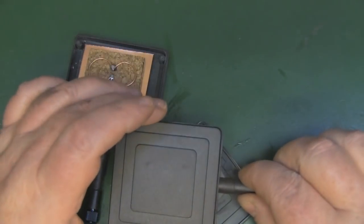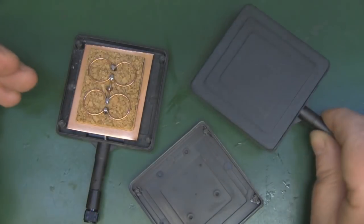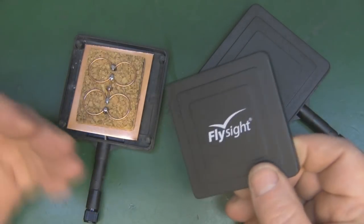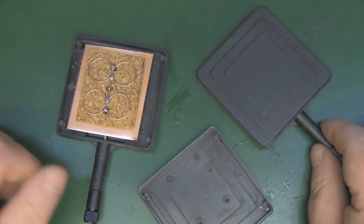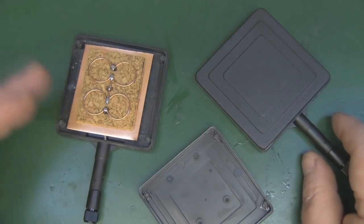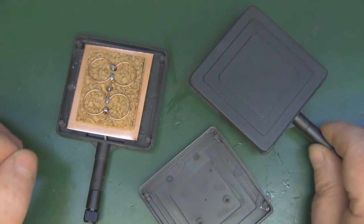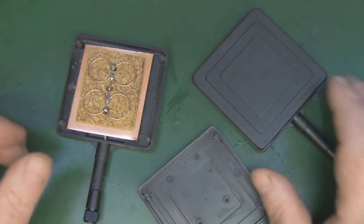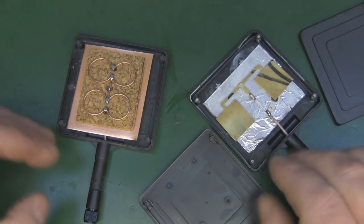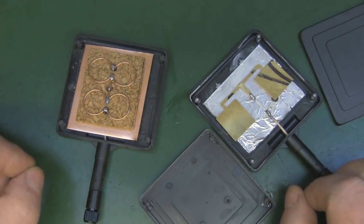You may remember these cheap little panel antennas we took a look at on the channel recently - even the named ones were still rubbish inside. In that video I said these would make a really good case if you could get them cheap enough, rip out the guts, and replace it with a decent antenna. That's exactly what I'm going to do in this video.